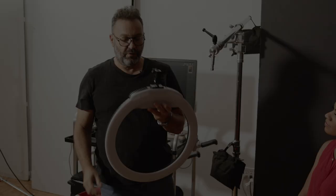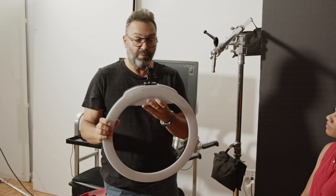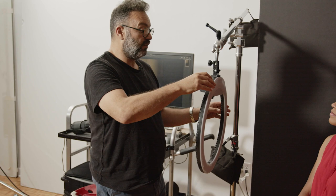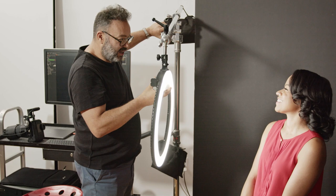Ring lights usually come on a stand that just goes straight down — I don't like that. I find it too hard to move around, so I'm going to pop this up on a Matthews magic stand. There's no wires because I'm on batteries, and with just a couple of movements I can get it pretty much exactly where I want it to be.